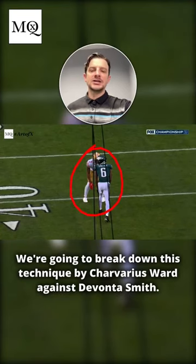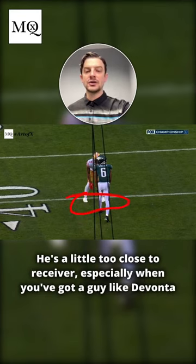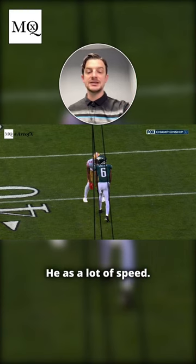We're going to break down this technique by Charverius Ward against Devontae Smith. Now I'm not a big fan of the static start, the real hard start. He's a little too close to the receiver, especially when you've got a guy like Devontae Smith that can give you a speed release and run right by it. He is a speedster.